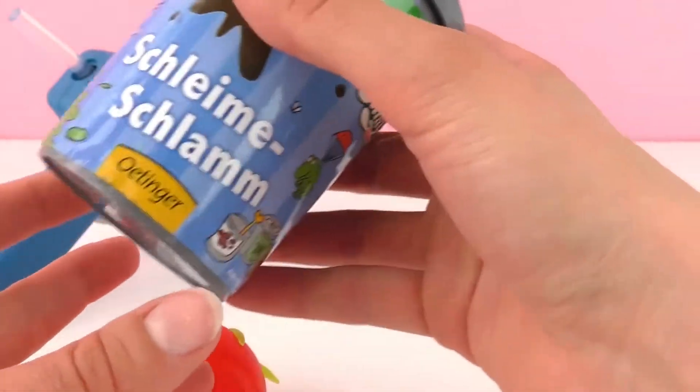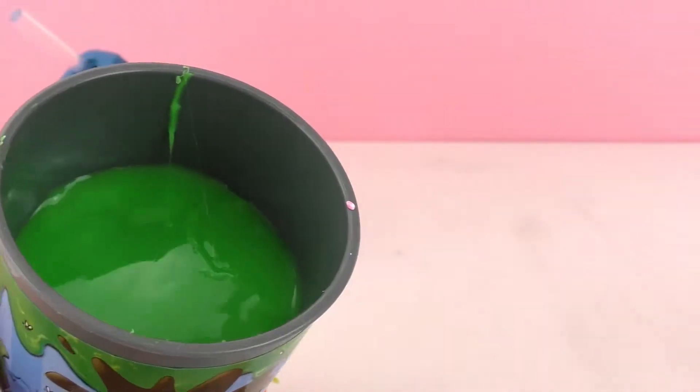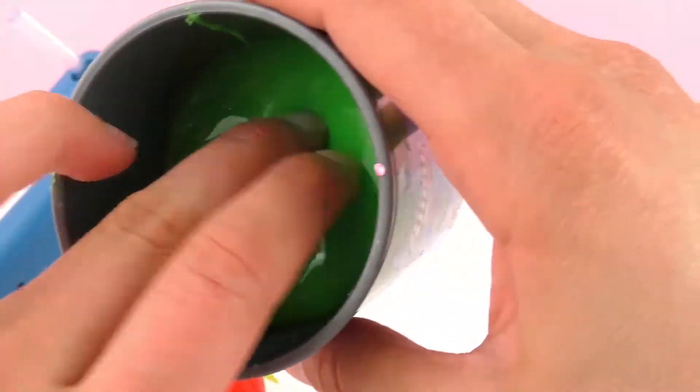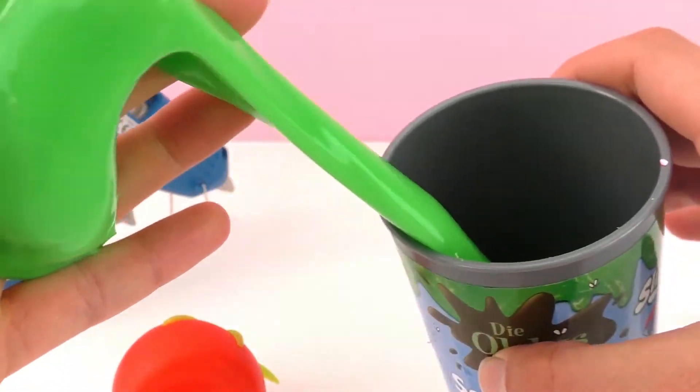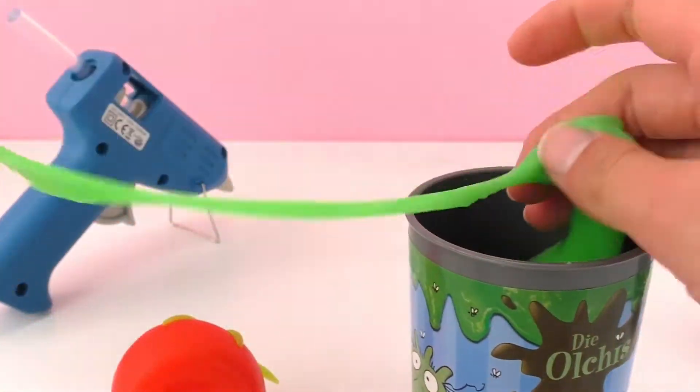I decided on this slime. This is this green, really slimy slime. This is one of my favorite slimes — to me, it's just the best slime.